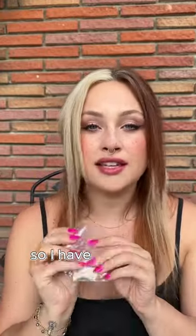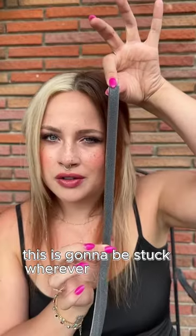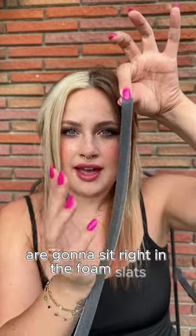So I have six new pieces that I want to show off. These just dropped — they're on our store in our new arrivals. Basically what we're gonna have here is this is gonna be stuck wherever you'd like it, wherever you can show your body jewelry, and the nipple bars are gonna sit right in the foam slats.